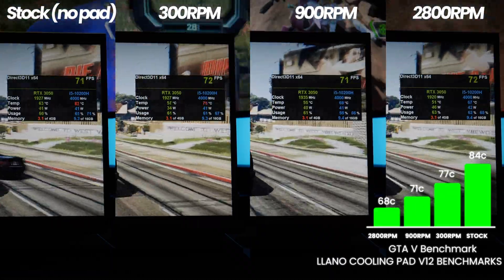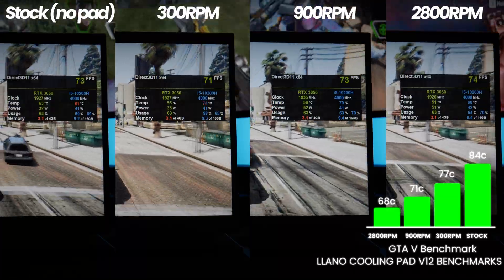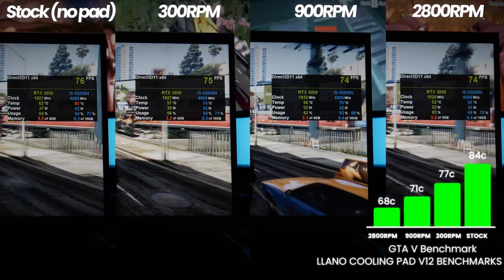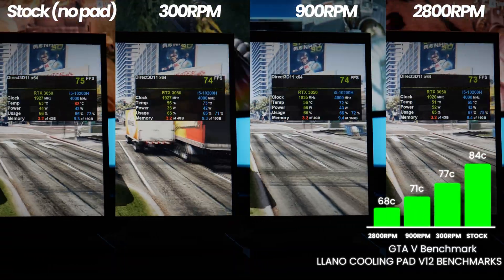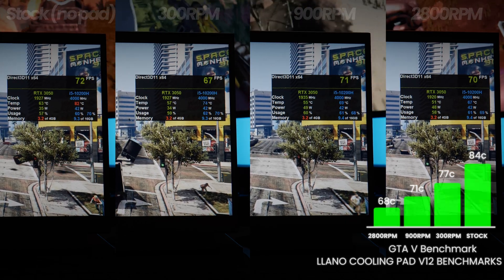A quick note for those of you who have been paying attention to the on-screen overlay in some of these benchmarks: in the 900 and 2800 RPM modes, you may see that the GPU is utilizing more power and often has higher boost clocks than at stock or 300 RPM. The higher this is set, the more aggressive your GPU may be able to boost itself, resulting in better performance and an even lower temperature, thanks to the higher RPM modes.